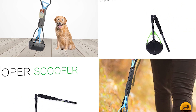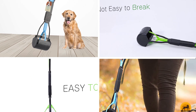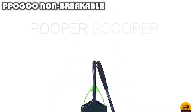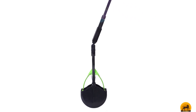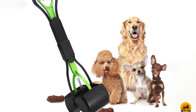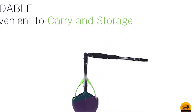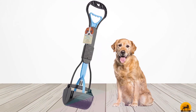Finally, the number ten position is dominated by the PPOGOO Non-Breakable. If you're looking for a durable, lightweight pooper scooper that won't break on you, look no further. PPOGOO is made from high-tech environmentally premium materials — it's solid and sturdy with an anti-fall design so it won't slip out of your hand. The ergonomic, comfortable design ensures your hands won't get tired, while the long handle lets you reach tricky places without bending over too far. Two stainless steel springs attached at the end make picking up poop quick and easy.